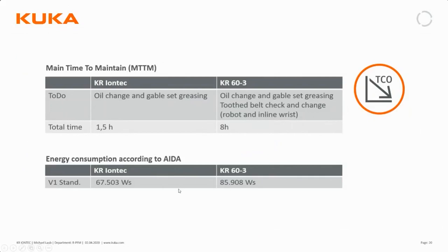Energy consumption has fallen quite significantly, as shown in an IDA cycle comparison of the IONTEC with the KR60 — there is considerably lower energy usage per cycle. Maintenance time also falls quite a bit since there are fewer operations to perform. It's also important to point out that there is only an oil change required with no internal greasing, which further shortens the service time on these robots.